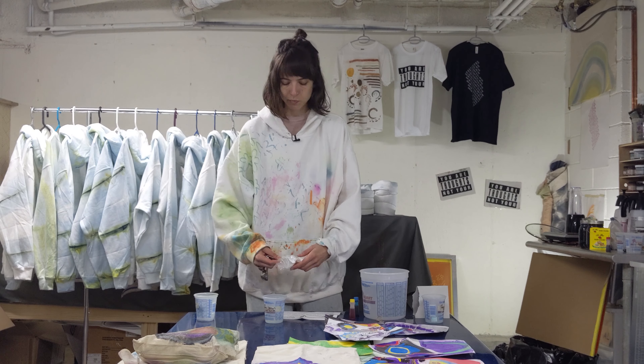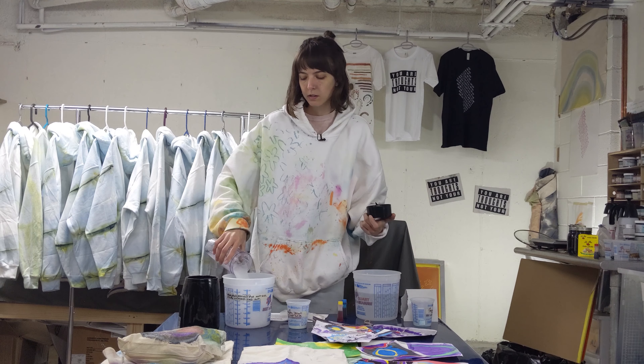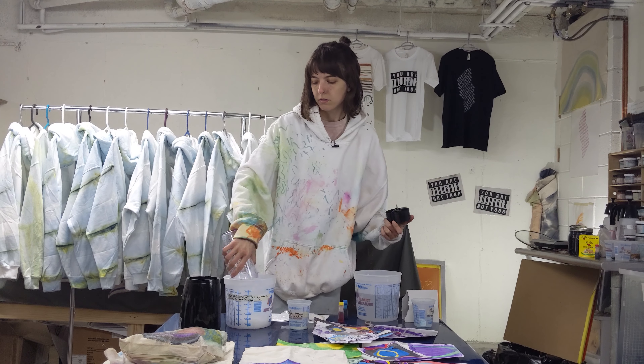If I had a big blender I would just put it all in at once, but my blender is tiny, so I'm blending it in batches. It gets really foamy and at this point it's pretty thin — like the consistency of skim milk. But it'll thicken to more than milk; it gets kind of slimy and almost feels like oily.